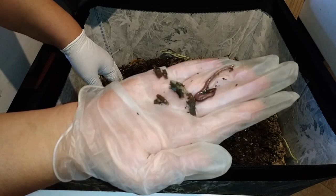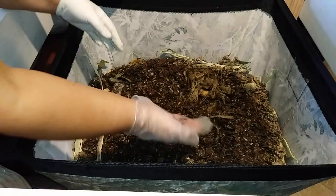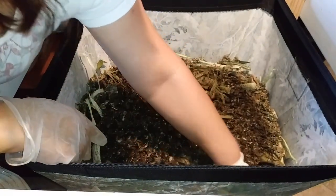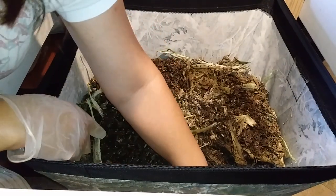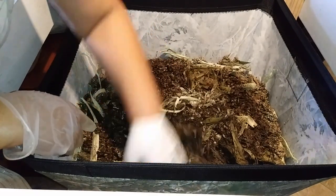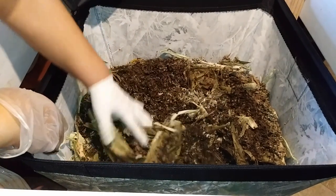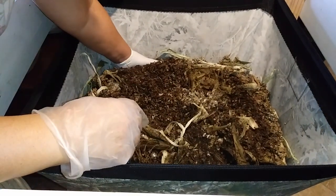There's a little juvenile one. You know what, I was supposed to do a harvest on this, so I think I'll do that before I feed them.